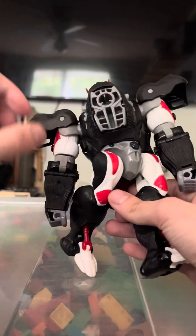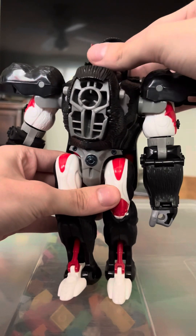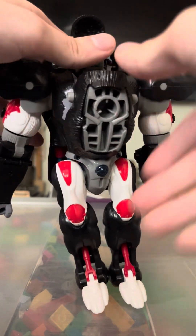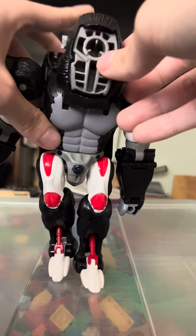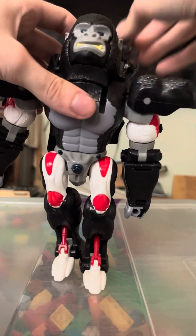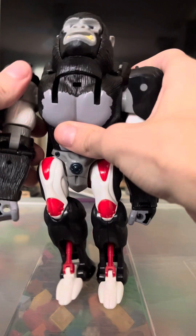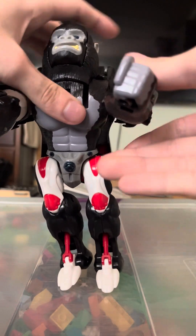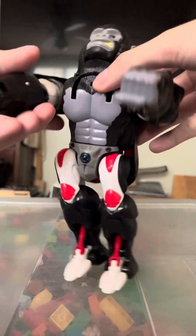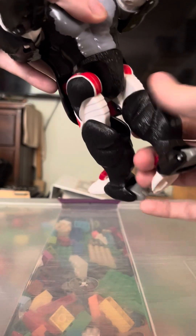Let's get straight into transformation. Set everything up first. Turn the head like that and put it back. Take the chest, flip it inside out to reveal the monkey face, clip it into place — accidentally launched that. Fold these down, fold them forward. Arms forward, rotate them like so. Rotate the waist.